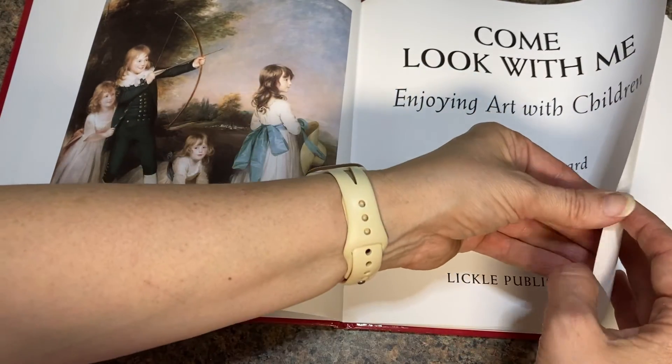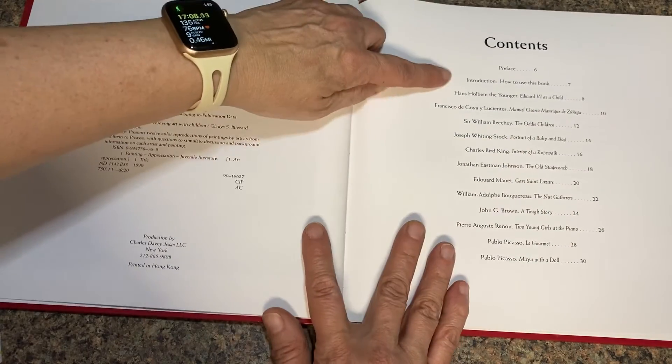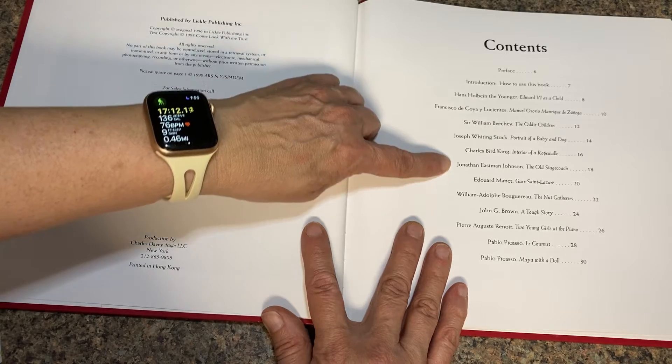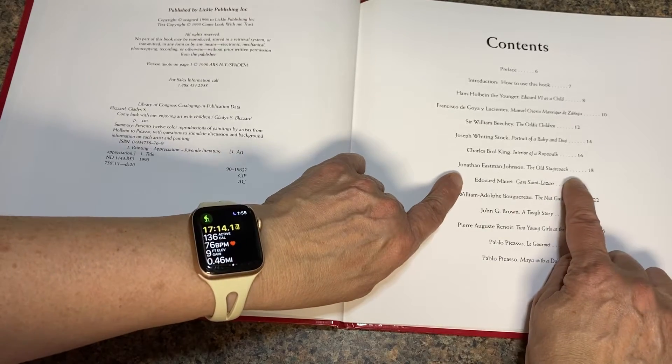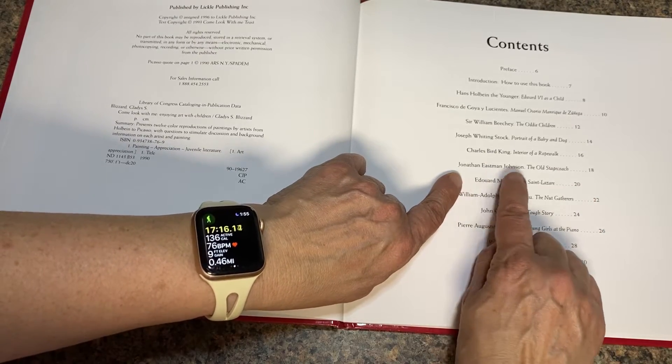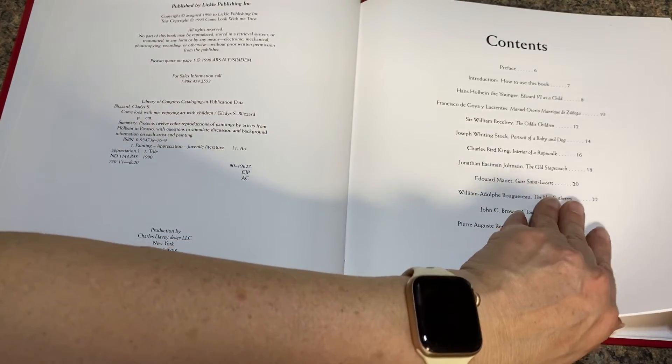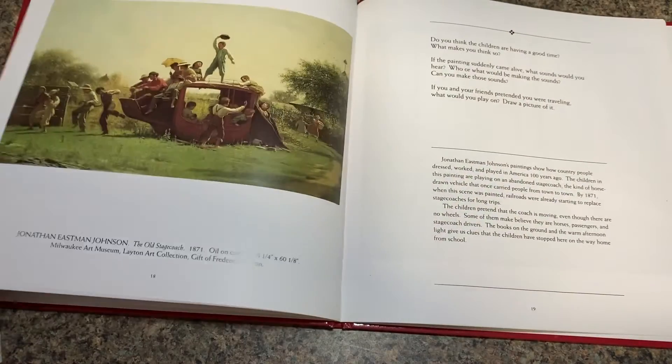Let's see which ones we have done. The table of contents shows us one, two, three, four, five of them that we have done. This is number six right here — Jonathan Eastman Johnson, 'The Old Stagecoach,' page 18. So that's where we're going to go right here.